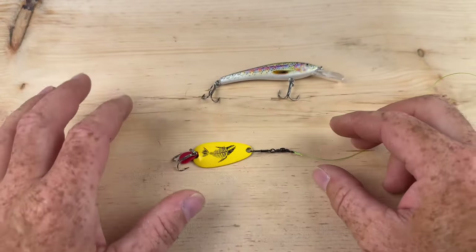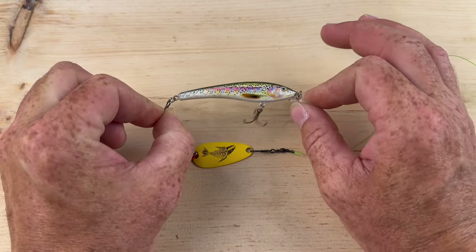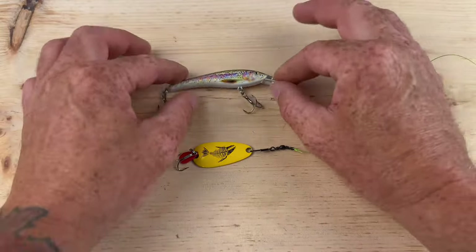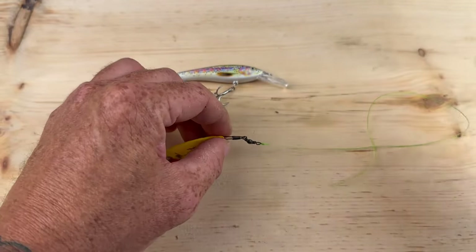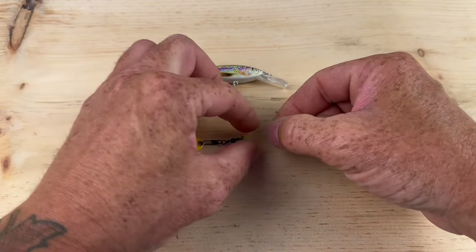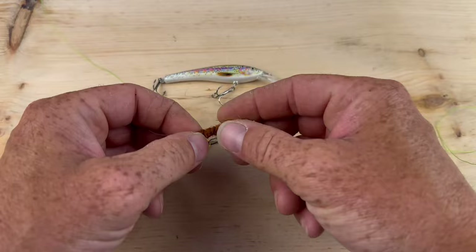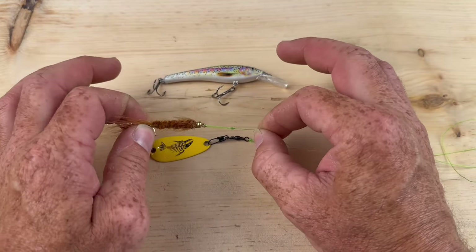Now the cons for using a snap swivel: if you're running cranks or jerks, they're just floating off the surface — any extra weight will drag them down a little bit. The extra snap may start to make it sink and screw with the action. So you don't really want any extra weight on any kind of jerk or crank. Also, if you're fishing pike or bass in the weeds, with this extra hardware you're going to be hanging up a lot more. And if you're fishing trout, you do not want to put a snap on there — they're smart fish, they'll just look at it and swim the other way.